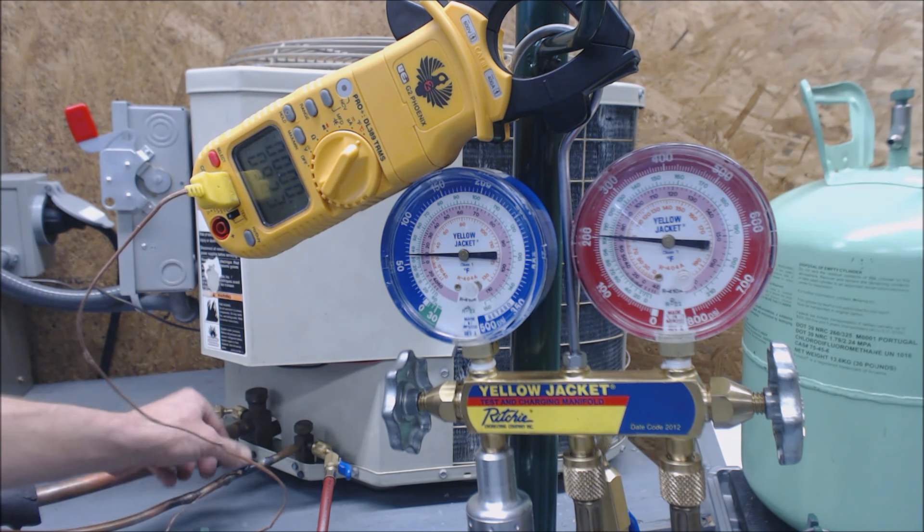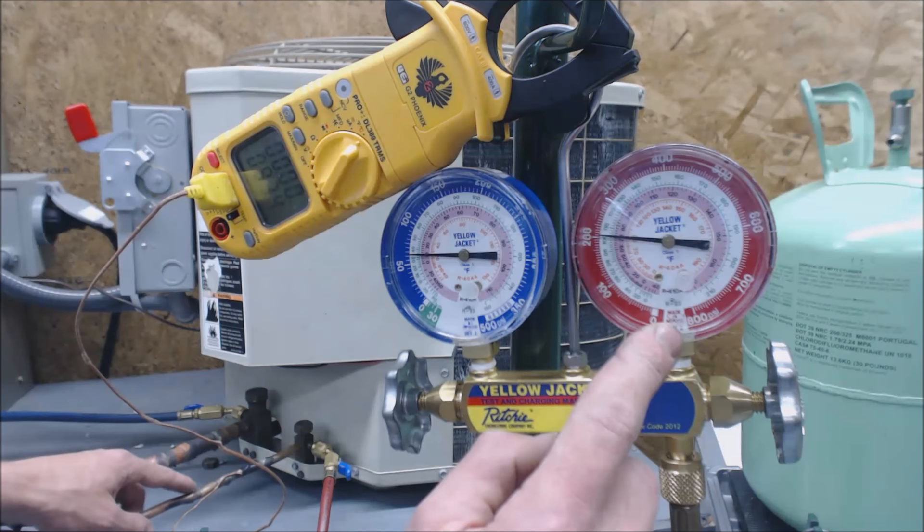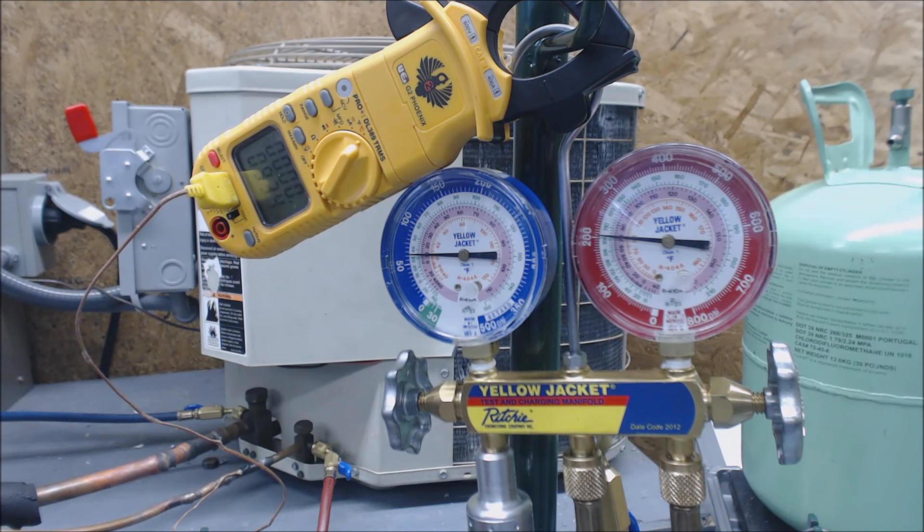If it had a piston or an orifice, you'd be checking superheat on your vapor side. We're not going to be doing that because this unit has a TXV. So we're going to be using the head pressure side here in order to determine what the subcooling reading is, and dependent upon that, we either add or take out refrigerant.